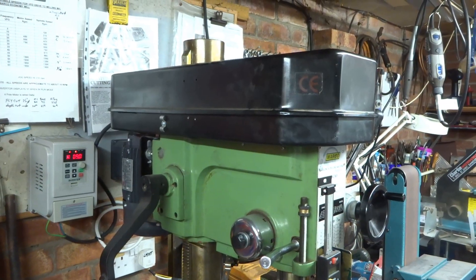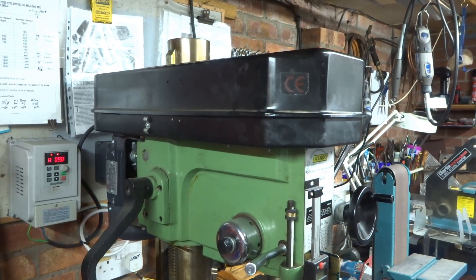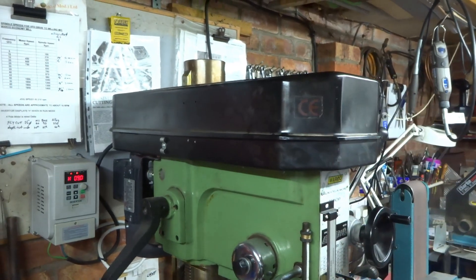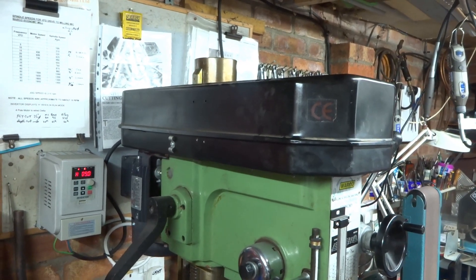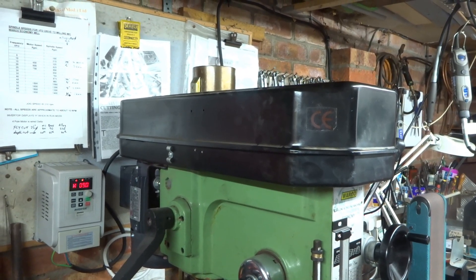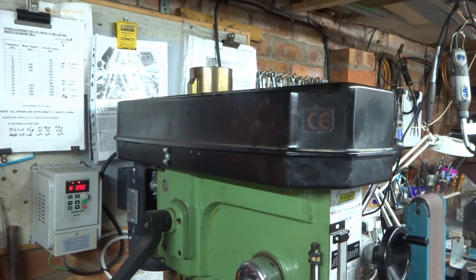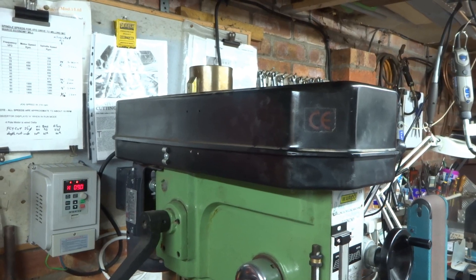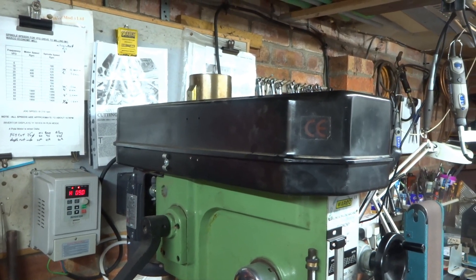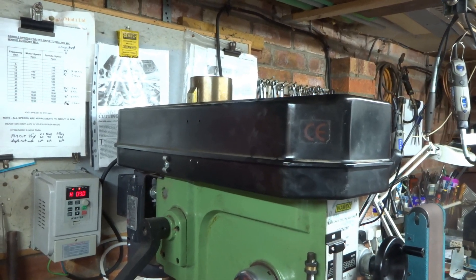The variable speed drive is a worthwhile thing to do, if only for the fact that changing the speed on these machines using the belts is tedious to say the least. You almost inevitably end up climbing on some short steps to fiddle about with the belts, and it takes ages. The reality was, until I fitted the variable speed drive, I never ever changed the speed — so everything was milled at the wrong speed; I just couldn't be bothered.